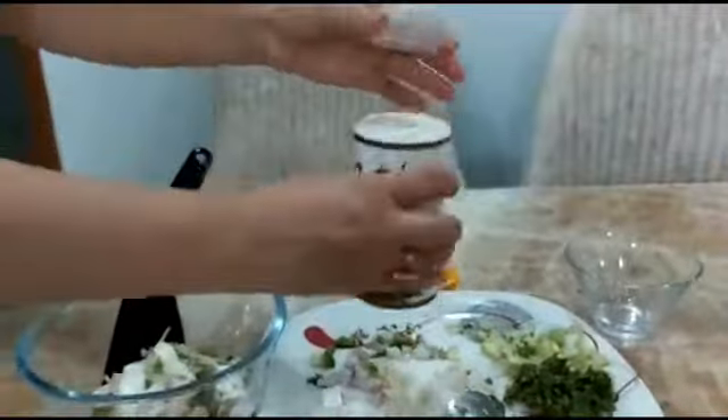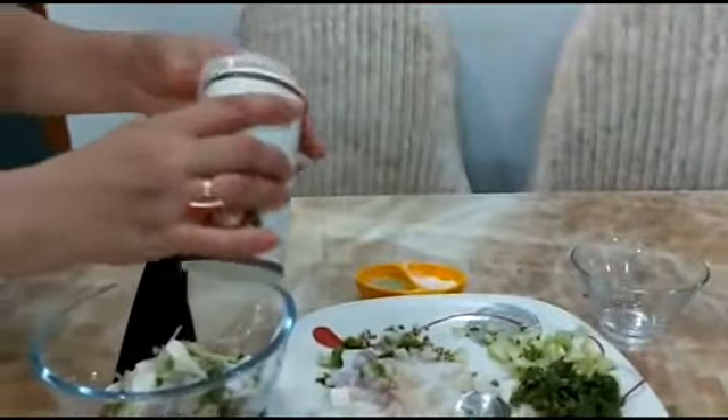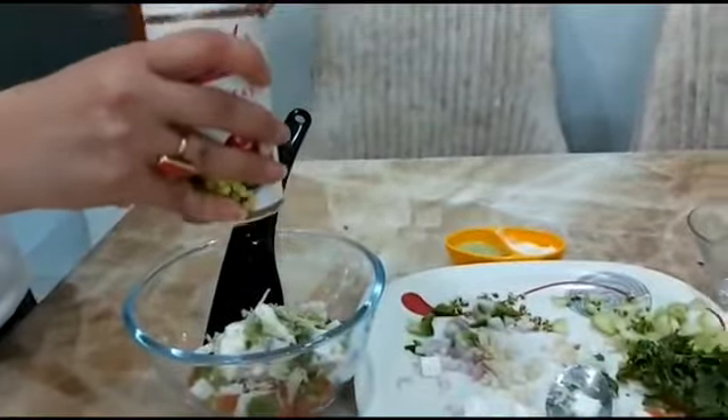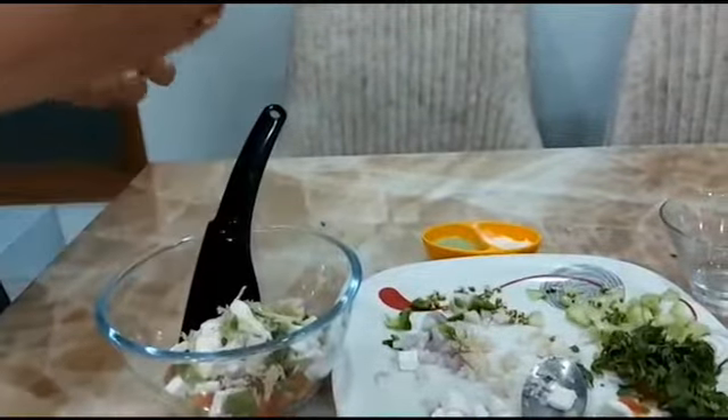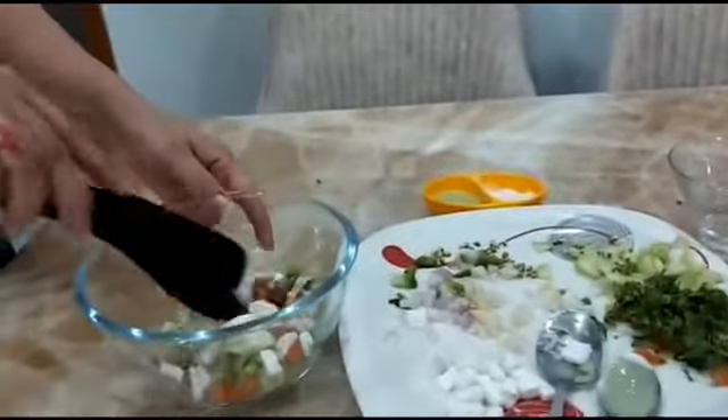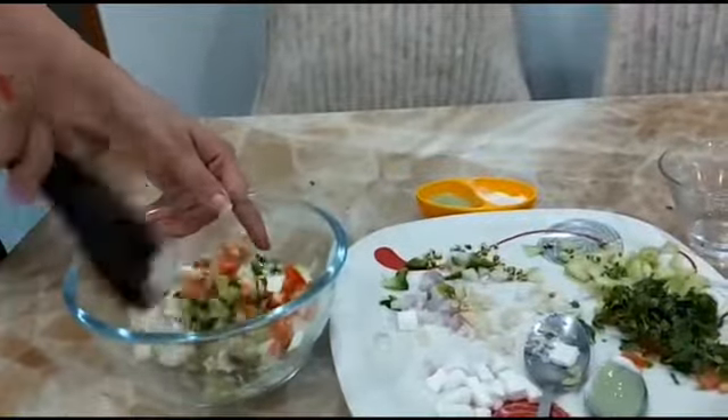And then we are going to put chaat masala, and then we are going to put black salt. That is all up to you — it should be according to your taste.